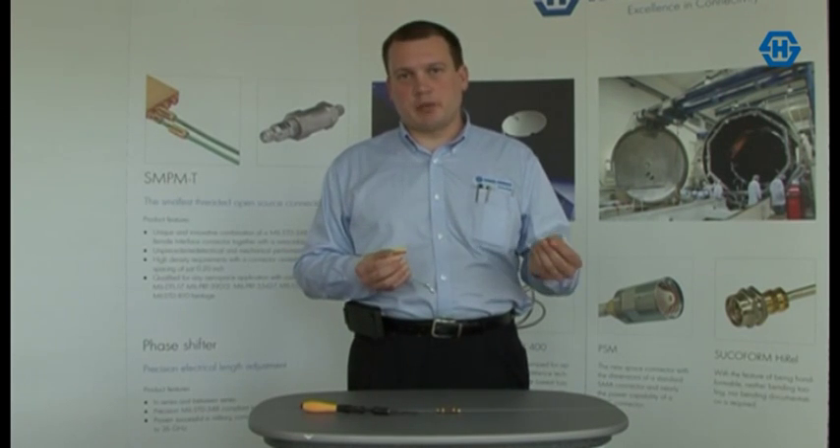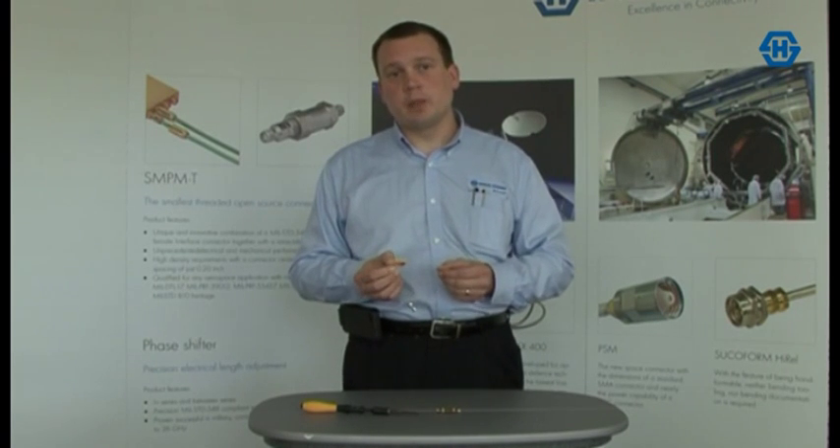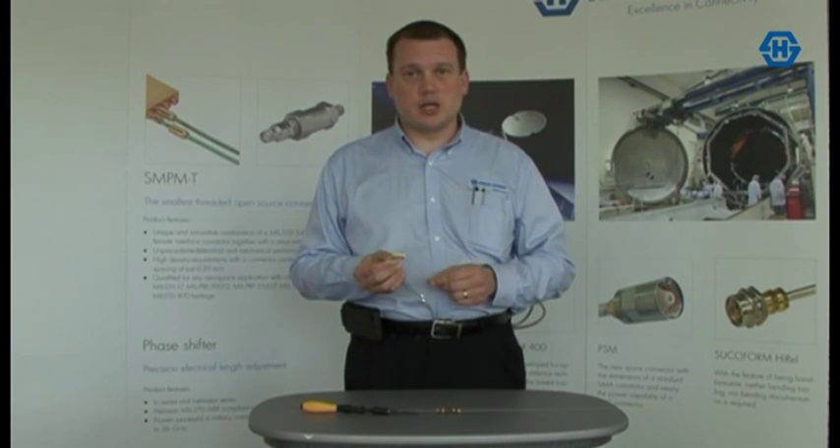We're able to reduce the mass of the connector by 85% versus a mated pair of SMA connectors, and also the form factor — the size of the connectors — is reduced by 75%, thereby reducing all of your interconnect solutions by that equivalent size as well.